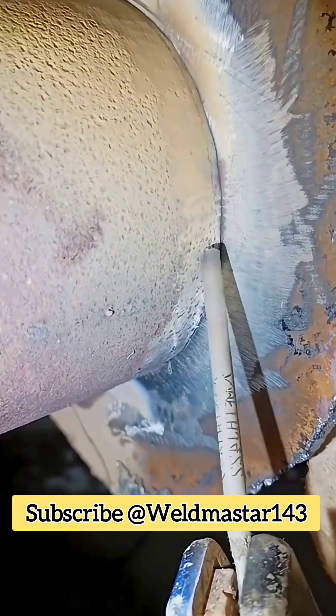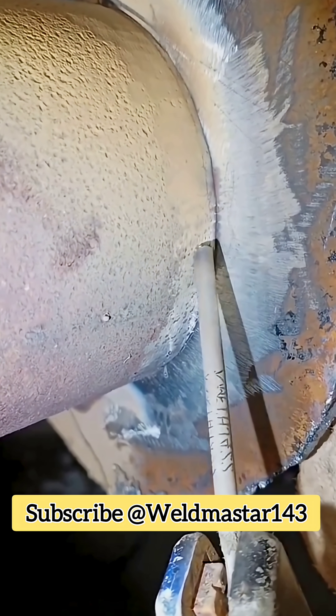Technique: move the rod side to side so both ends touch the plate, lift upward in a stringer motion, and then come down again. This helps cool the molten pool.